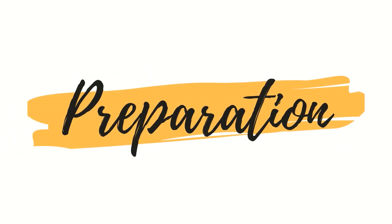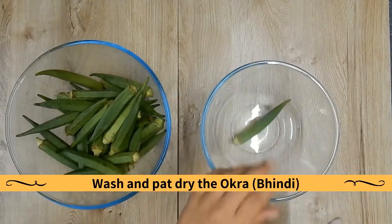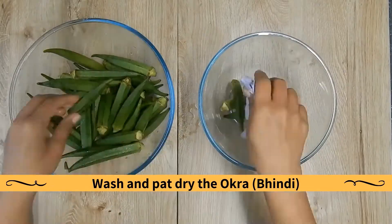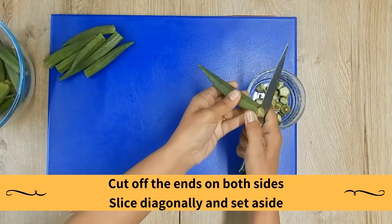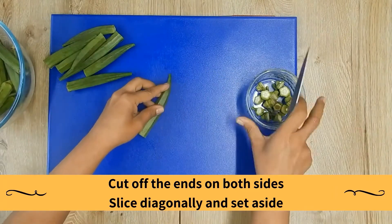Preparation: Wash and pat dry the okra. Cut off the ends on both sides, then slice diagonally and set aside.